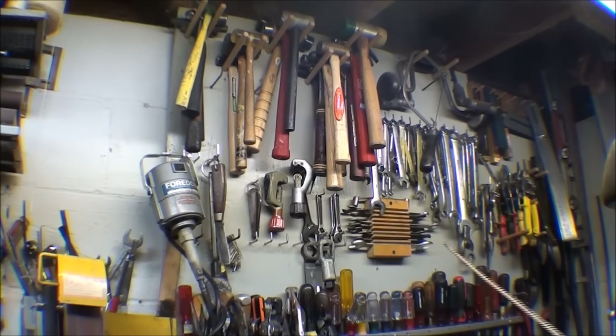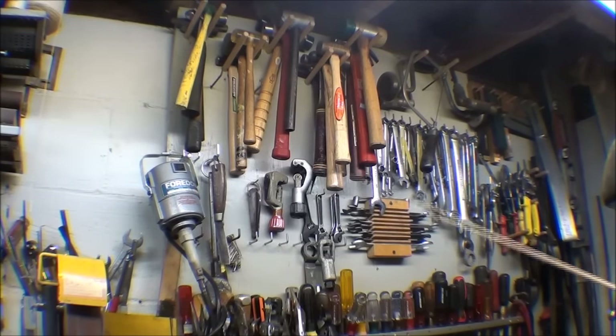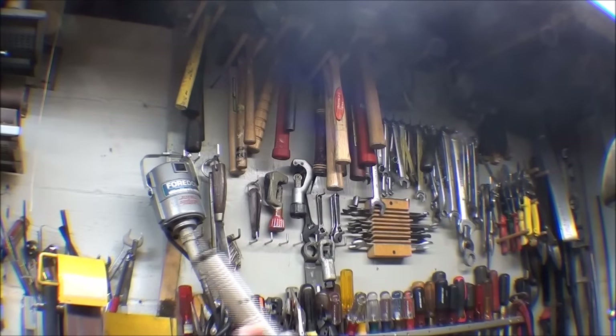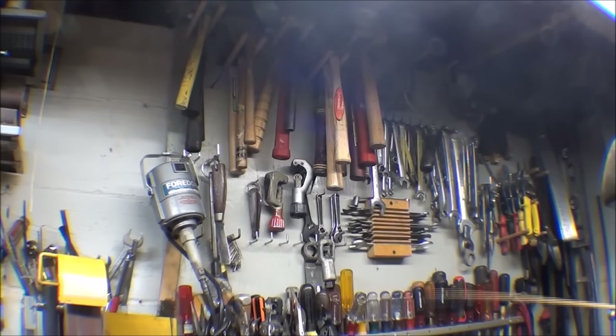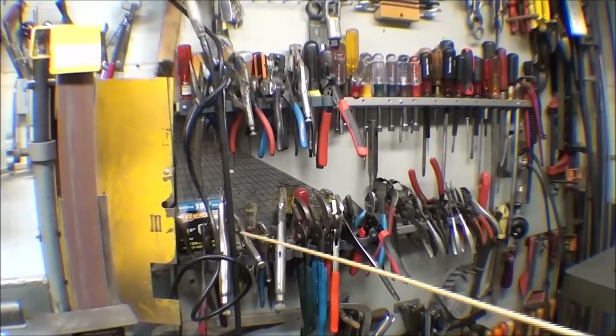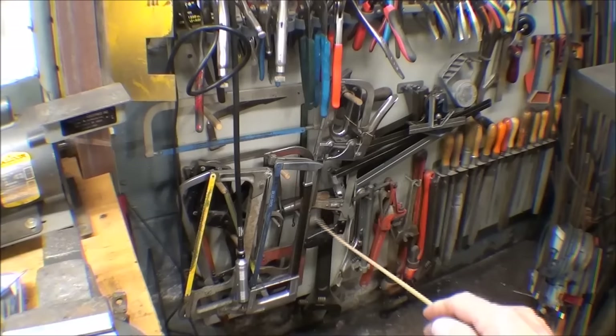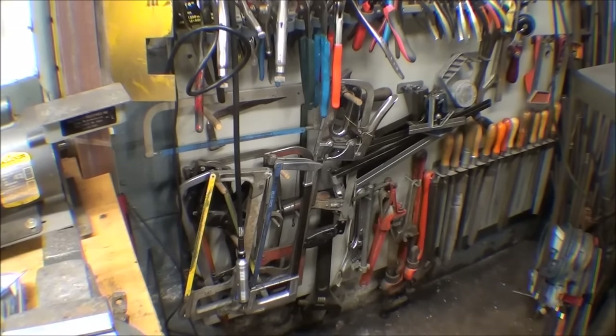These are tools I use all the time for layout. This is my tool board with all kinds of hammers, wrenches, snips, squares, levels, tubing cutters, and knives. I just recently got this Fordham flexible shaft grinder, which I keep hanging there always ready to use with a little cut-off wheel — a good addition to the shop. Those are pretty expensive but I got it for $40 and it works perfectly. Here we've got all kinds of pliers, wire strippers, nut drivers, more screwdrivers, channel locks, vice grips, retaining ring pliers, and hacksaws. I usually have 4 or 5 different hacksaw frames, each with a different pitch blade.